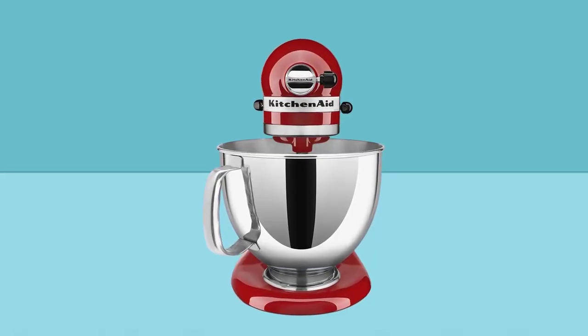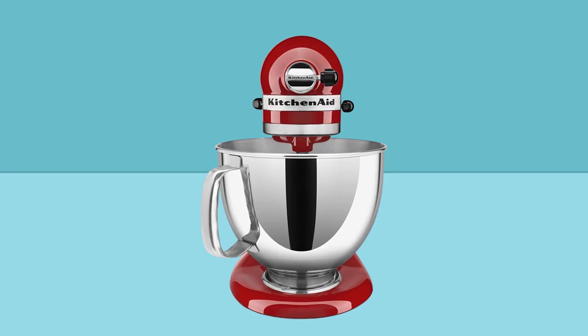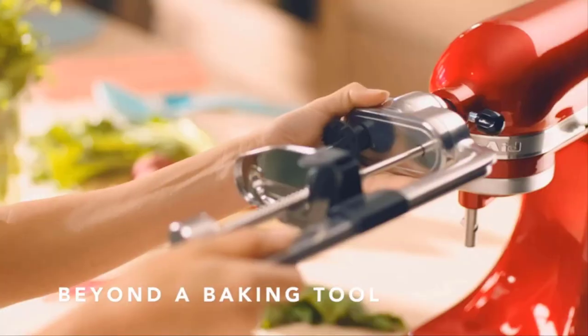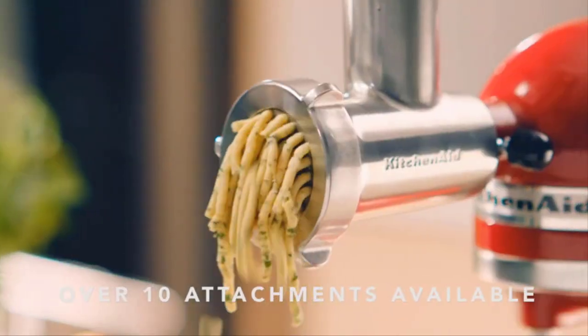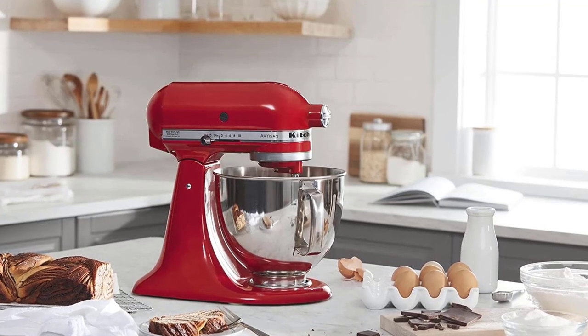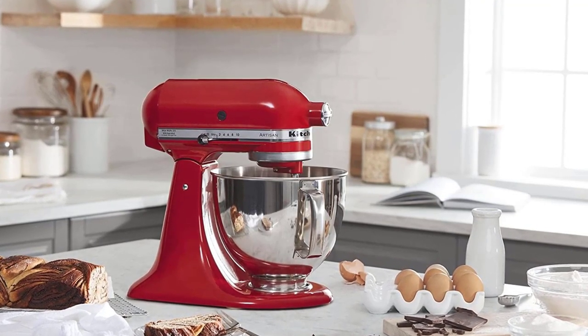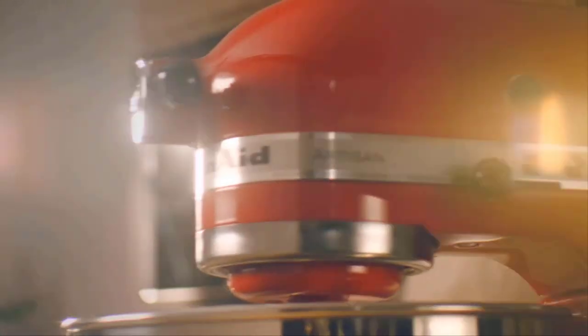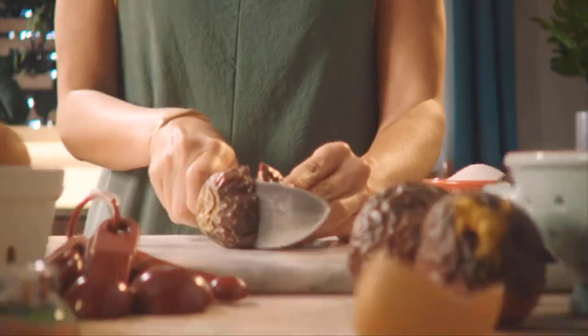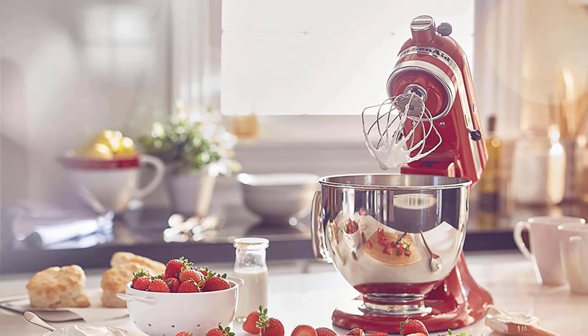Get creative and make more with your mixer with over 10 optional hub-powered attachments, from food grinders to pasta makers and more. Durable and built to last metal construction, with 59 touchpoints around the mixer bowl for great mixing results. From mixing ingredients together on stir speed to whipping cream at speed 8, you'll get thorough ingredient incorporation every time.